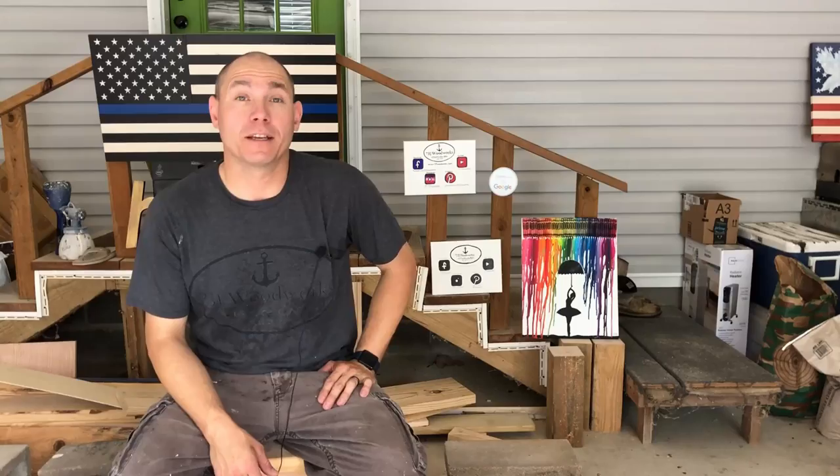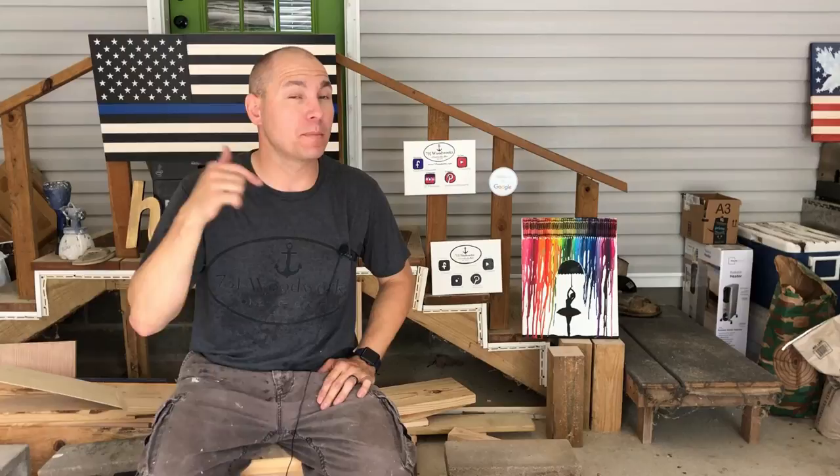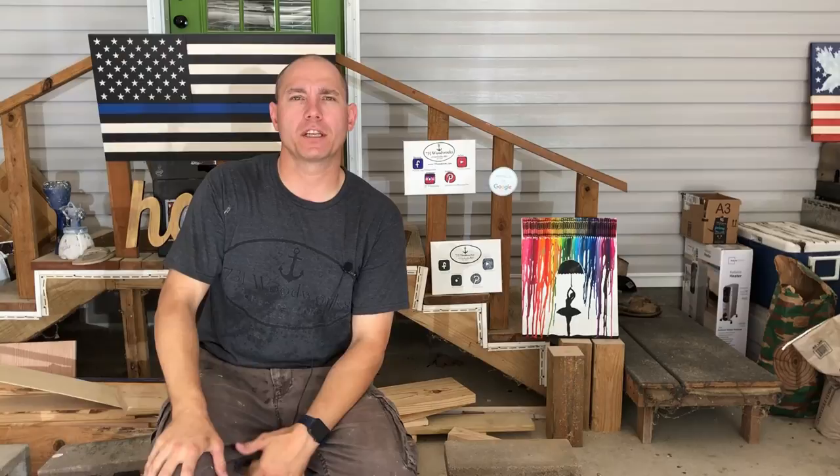If you haven't watched the farmhouse table build that matches this bench, you can check that out here. You can also check out some other videos here and check the description below for useful links to a lot of the supplies and tools that I'm using. I appreciate if you share this on your social media — Facebook, Pinterest, or Instagram. Virtual fist bump if you do that for me — it helps me out a lot.